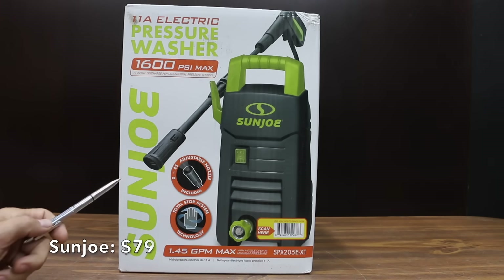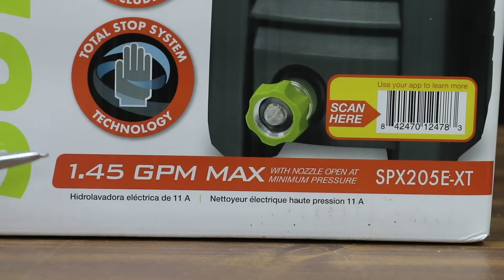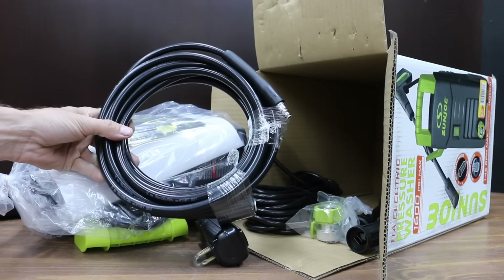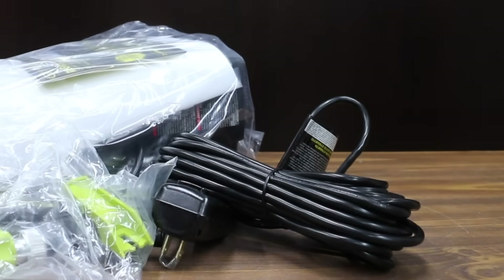At a price of only $79 is this Sun Joe pressure washer: 11 amps, 1,600 PSI max — we're going to test that. All the pressure washers being tested are rated between 1,500 and 2,000 PSI. 1.45 GPM max; according to the fine print on the back, 1.1 gallon per minute rated flow under typical load. Lightweight and portable at only 13 pounds. 20 feet of high pressure hose, two-year warranty, instant start squeeze trigger, and 35-foot GFCI protected power cord.